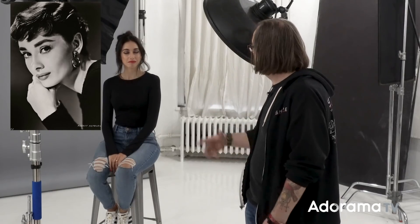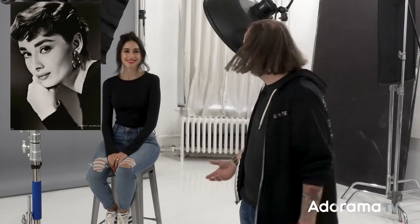Hey, this is Daniel Norton. I'm here in my studio in New York City with Paulina, and today we're gonna do kind of a fun thing. Every once in a while I'll do this — I see an old shot that I like. I got a cool shot of Audrey Hepburn, and I thought the same facial structure kind of — both beautiful women with dark hair. I thought it was a cool shot and the look of it would work well for her.